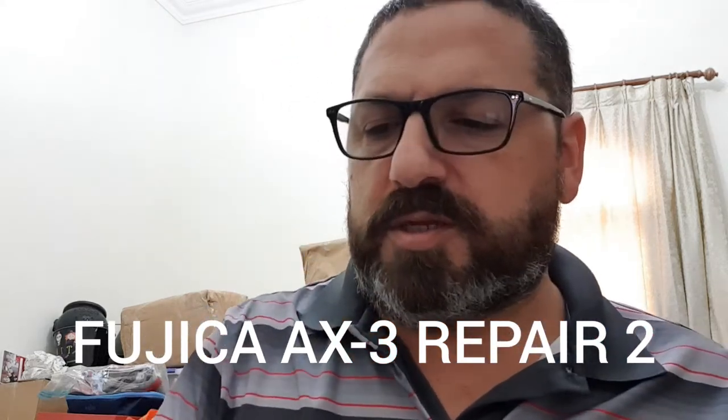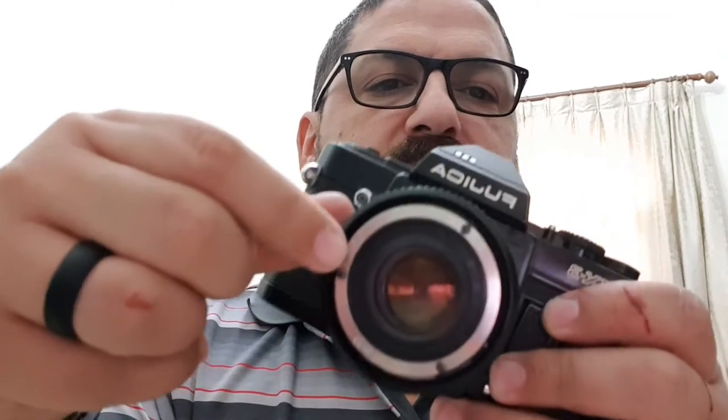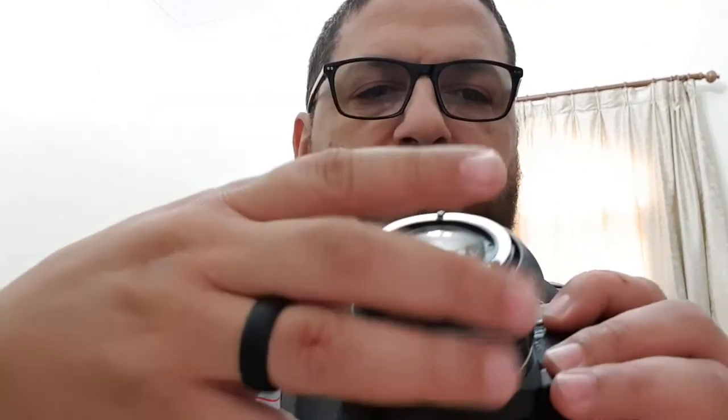Continuing with the Fujika AX5 repair. Still working on the lens — you can see it's made out of plastic and it just crumbled when I took it off. It still works but still doesn't go to infinity and doesn't get as close. So inside I have to take it all apart, make some adjustments, put it back together, and make it work. Otherwise I think it's going to be a pretty good lens.